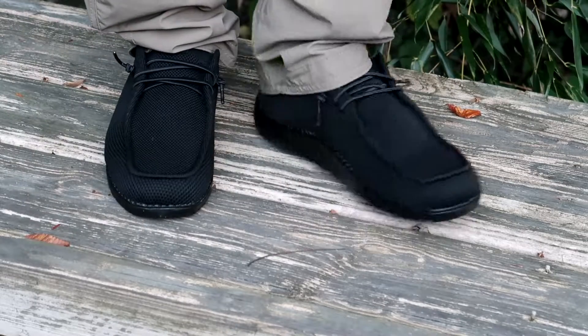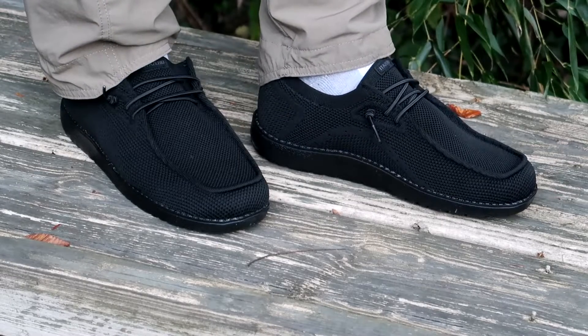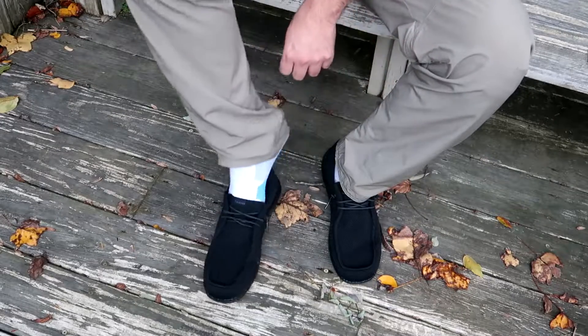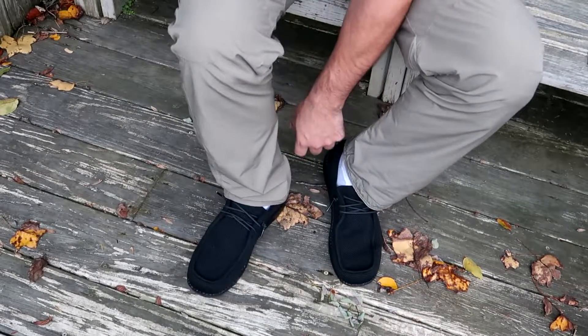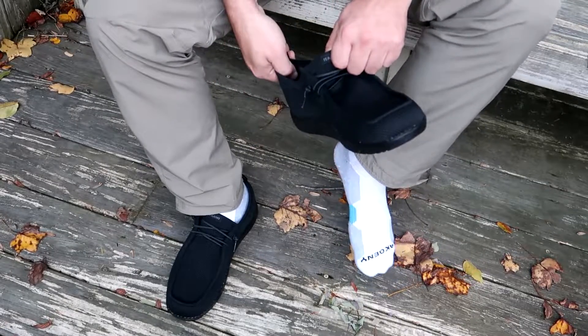It's kind of like a minimalist shoe, but it has high elastic laces — you don't even have to tie them. You just slip on the shoe and go. It gives you nice room in the toe box.